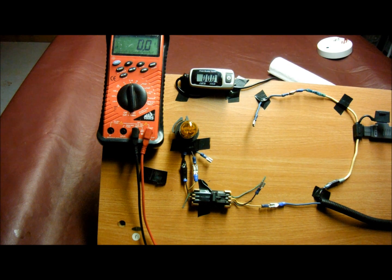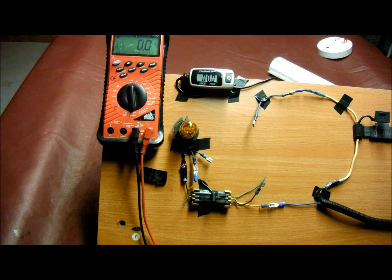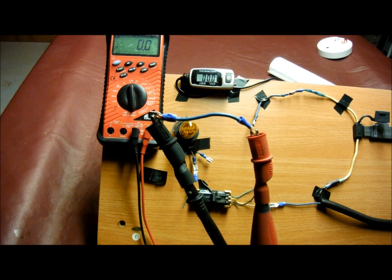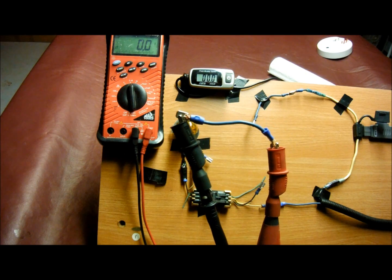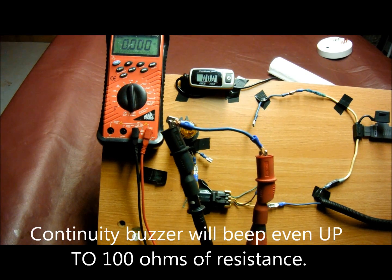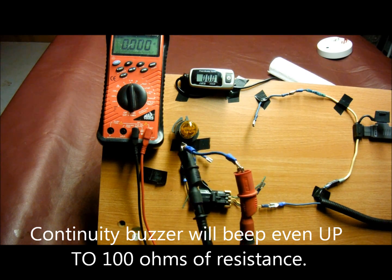The next voltage reading is true zero volts, also known as continuity. The meter reads true zero volts and you have continuity. Take a piece of wire and look from end to end — true zero volts. You have to have your meter set on the ohm scale, and you can enable the beeper to tell you. That's continuity.